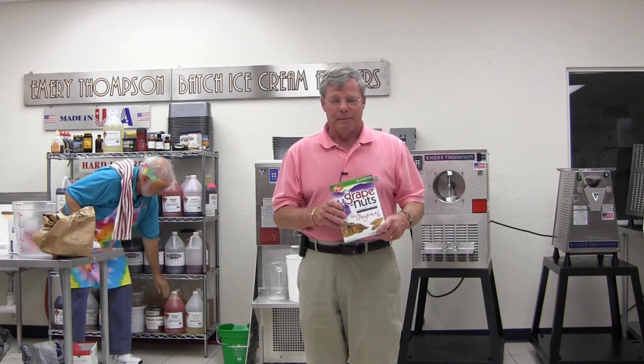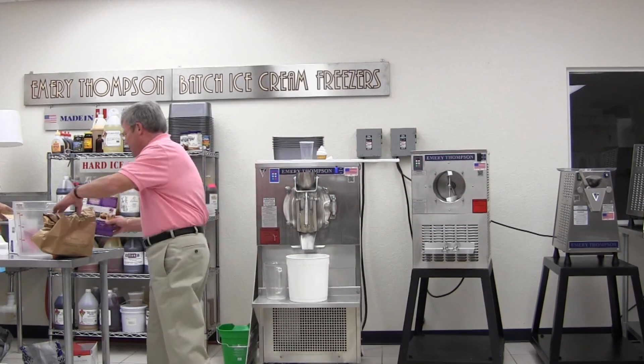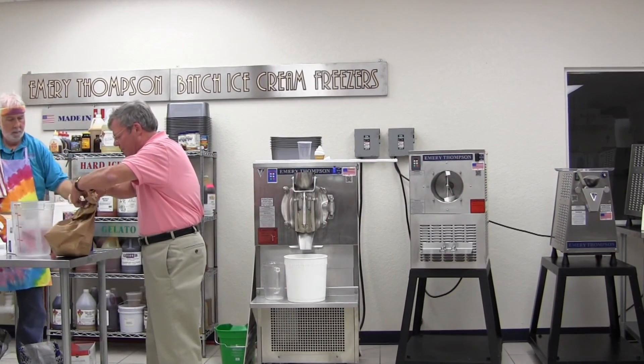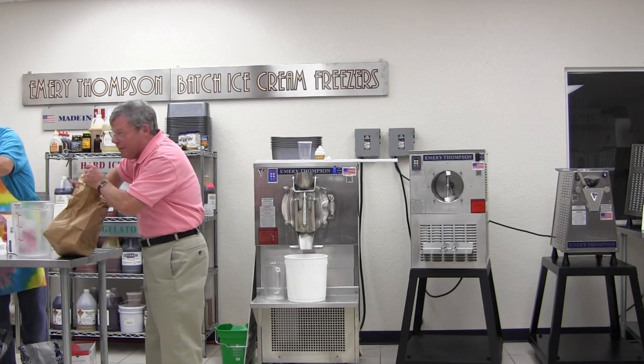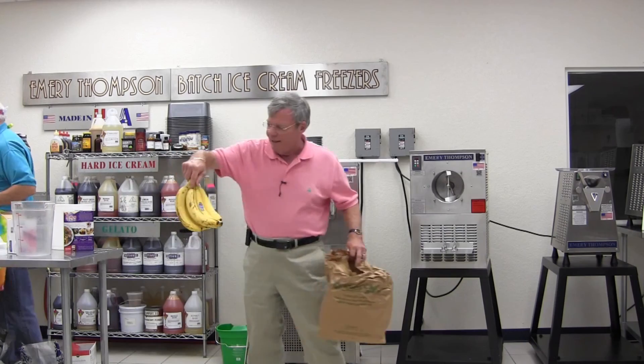I did some research and found out it was first made in 1909 in Newfoundland, up near the Canadian border, and was very popular way back then. It spread down through New England and is a very popular flavor there. And then it seems to have jumped completely from New England down to the Caribbean. In Jamaica they said, well, Grape Nuts is great, but let's add something we have a lot of in the Caribbean and the South — bananas.